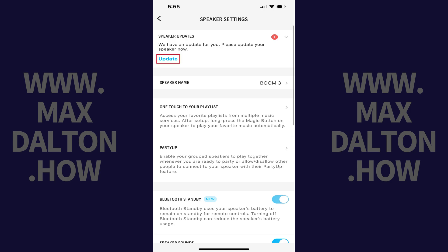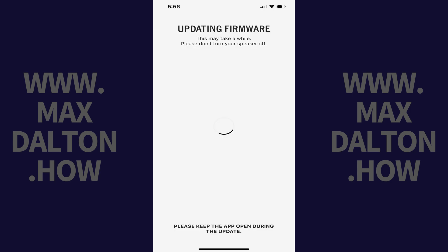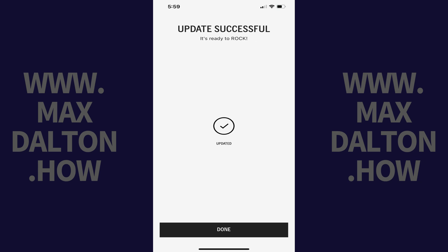Step 4. Tap Update in this box. A new screen opens letting you know that your Ultimate Ear speaker's firmware is being updated. You'll need to keep your speaker turned on and the app open while this update is being installed. You'll see the update installation progress in the center of the screen. After the update is complete, you'll see a note on the screen that the update was successful.